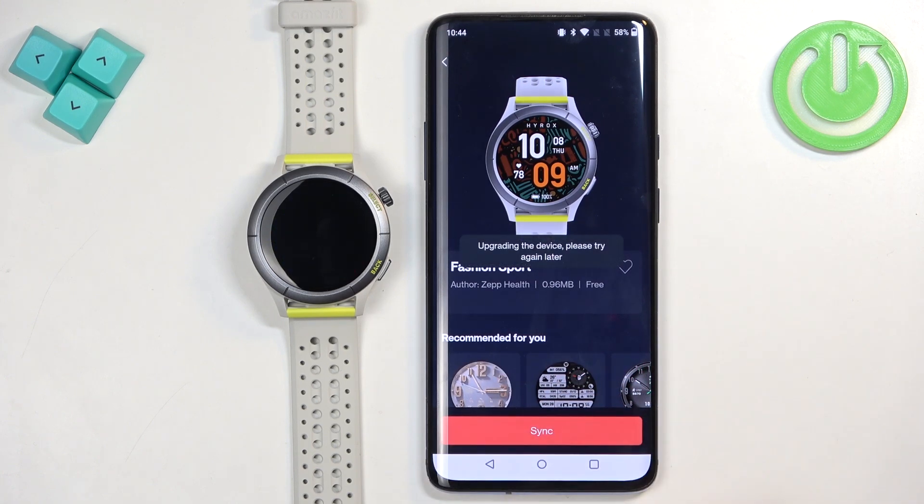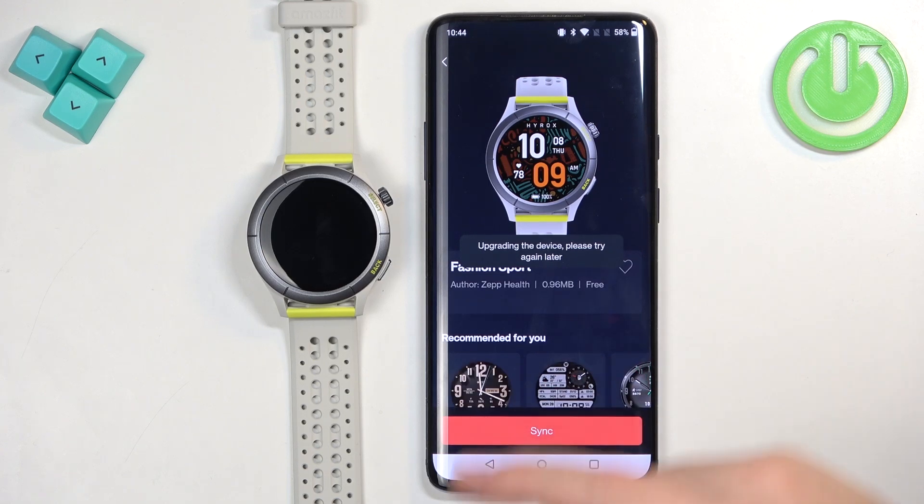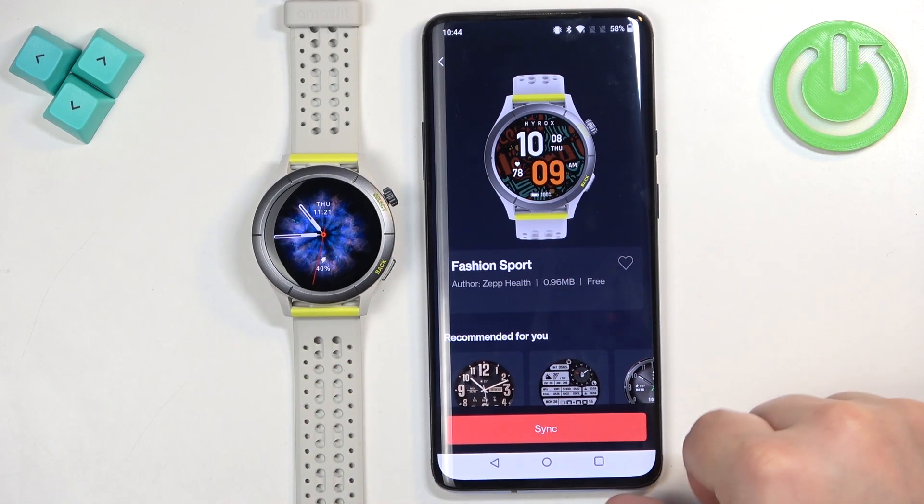Note: the sync won't work if the app is currently downloading an update for the watch. But usually it will sync and then apply the watch face automatically.